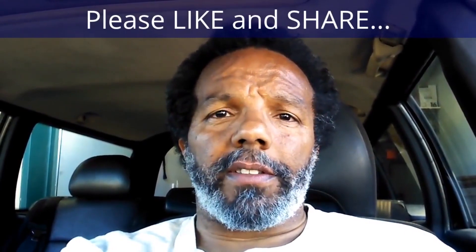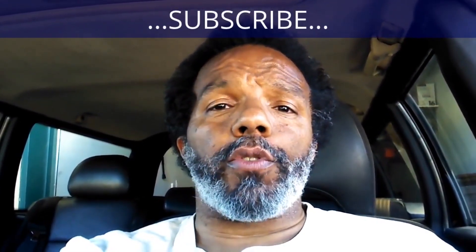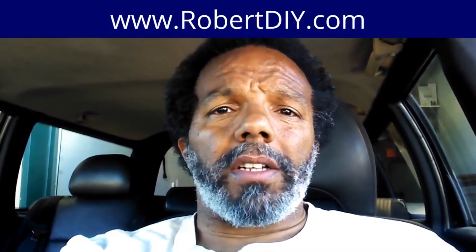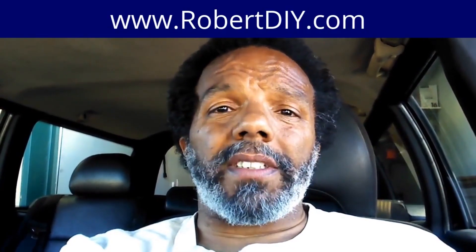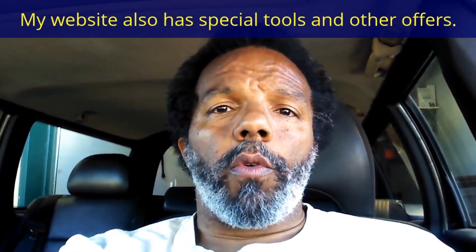If you feel this information was useful, please like it and share it with your social media friends. You can subscribe to my channel to get notifications of future videos. You can follow me on Twitter, and if you need to contact me directly, please visit my website. If you have any questions, leave them below and someone or myself will reply. Thank you very much for watching.